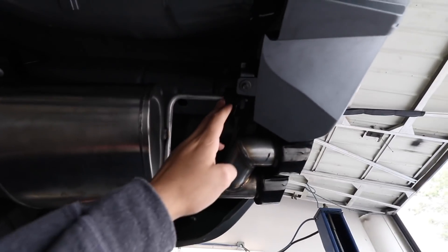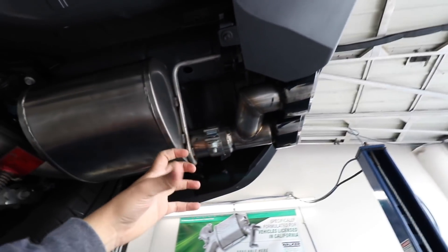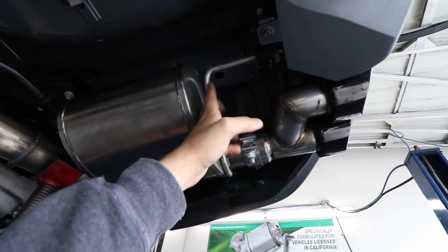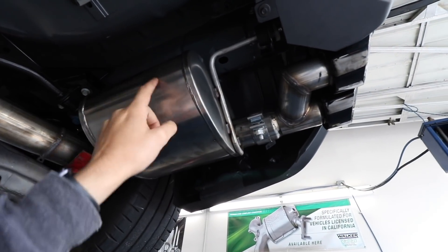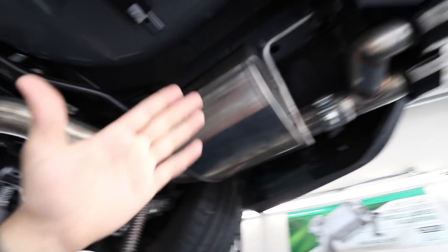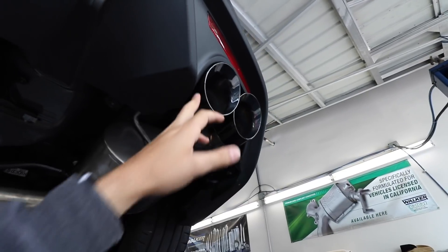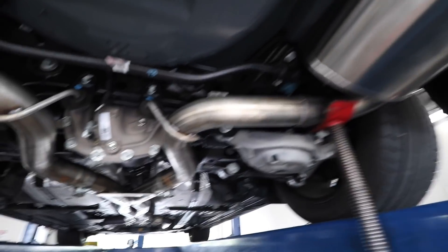Alright guys, here's our issue. The hangers are fixed in place with these bolts and everything, so we can't really move the exhaust to the side. Now they're telling me that if we do end up modifying it, which would mean cutting this right here and rewelding it, Corsa is not going to warranty the exhaust because it's modified. And the reason I want to modify it is because the fitment's not very good, and I'm scared it's going to melt this plastic piece right here.